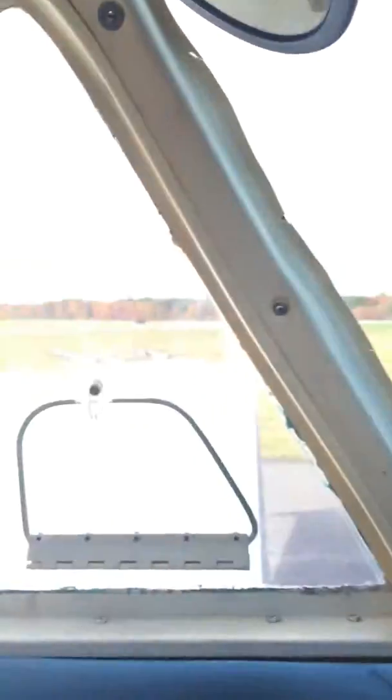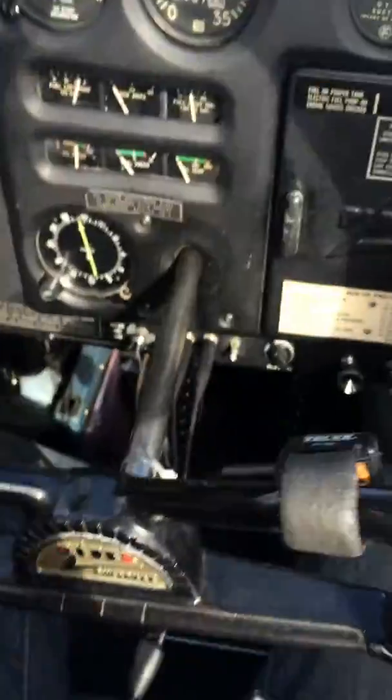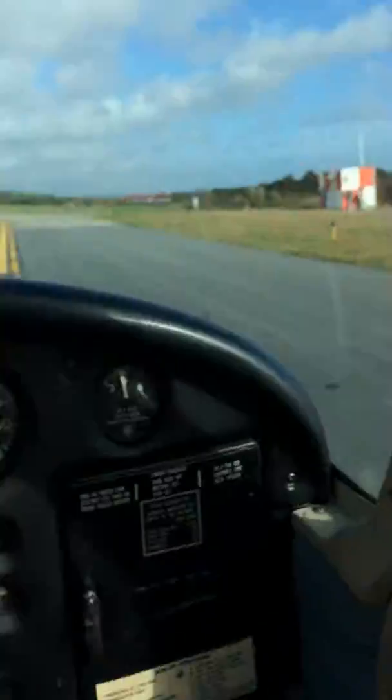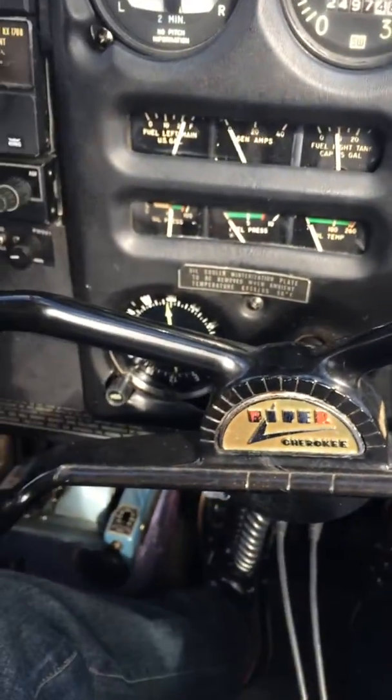Left aileron up, right aileron down. Pull it back, elevator comes up — not sure if you can see it. Brake controls come over, right aileron up, left aileron down. Good, nothing bound. It looks good.